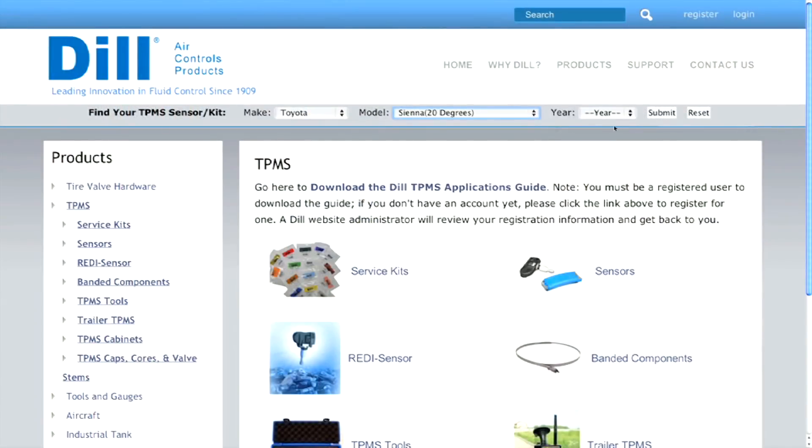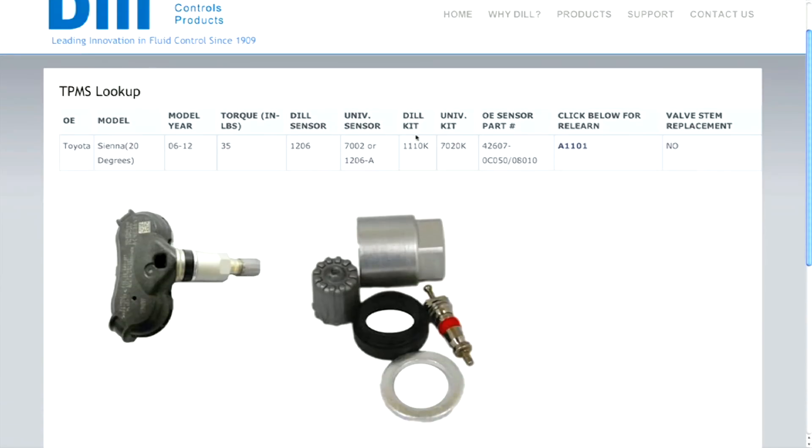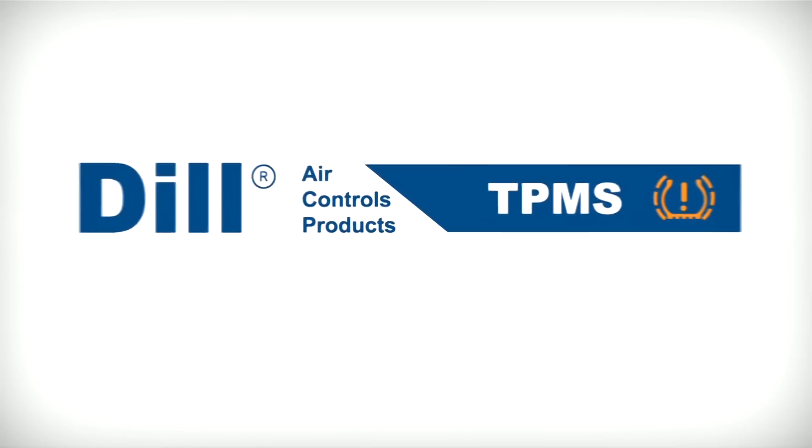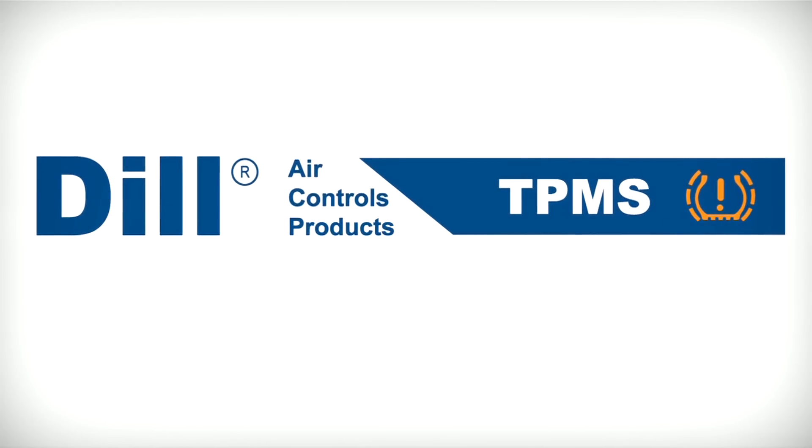And that's how to identify a direct tire pressure monitoring system. Go to DillValves.com for part and service kit replacement information, as well as the printable PDF of the ReLearn procedure if required for your application. Dill, the answer for TPMS.